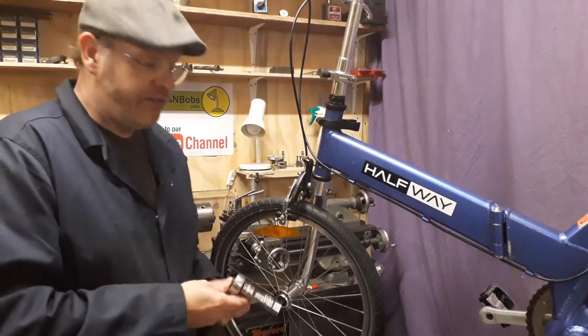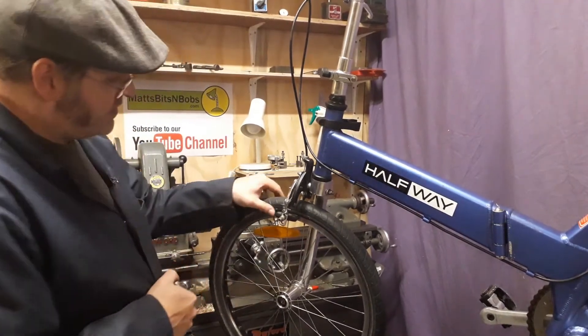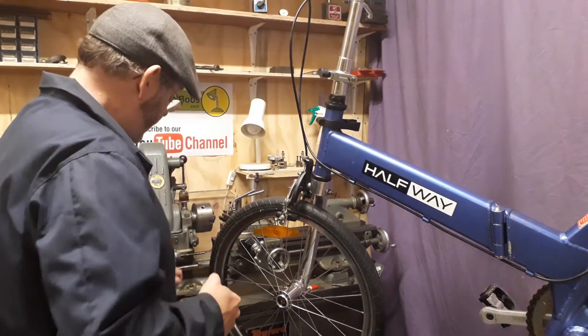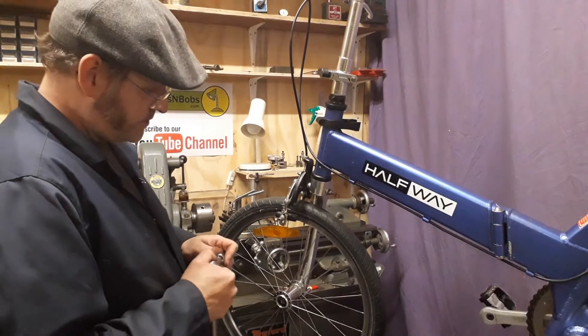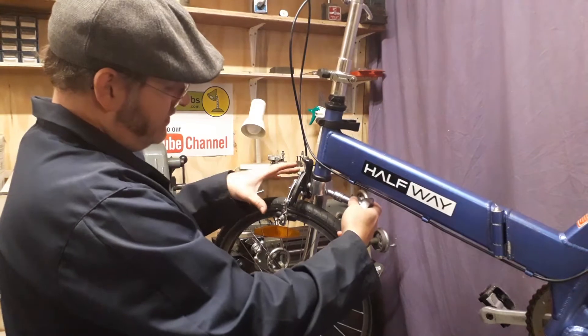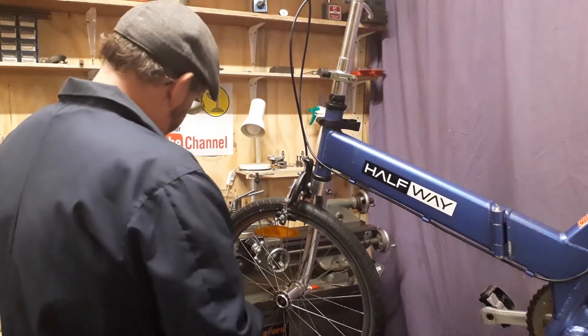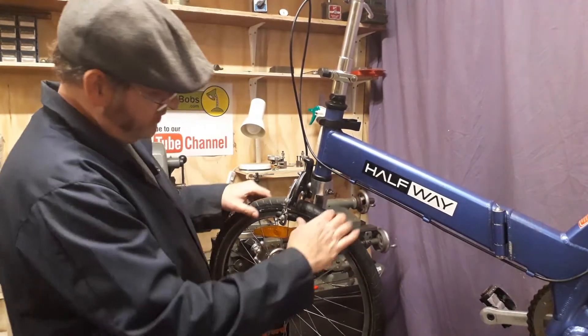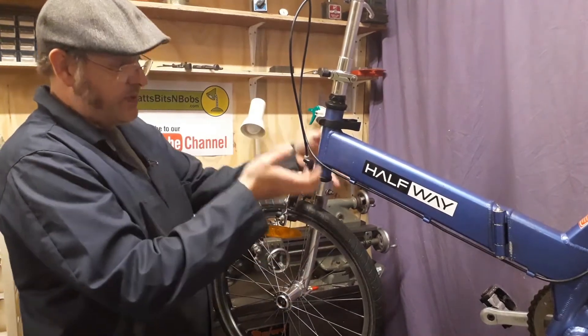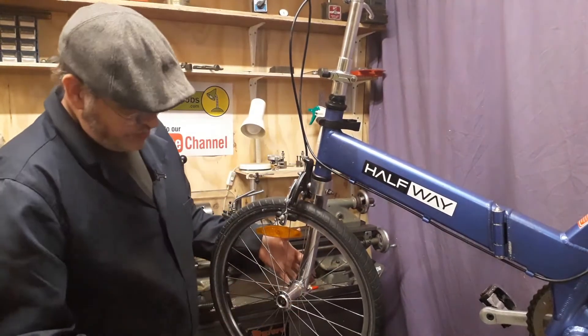Now if you do want to take the wheel off, the other thing I'd advise is you've obviously got to clear the brakes. The easiest way to do that I found was to remove the caliper using a 10mm socket, just completely remove the caliper. What that then does — you remove the last of the air at the tire — you can then take the caliper out of the way and leave your wheel to just pull straight off the shaft.